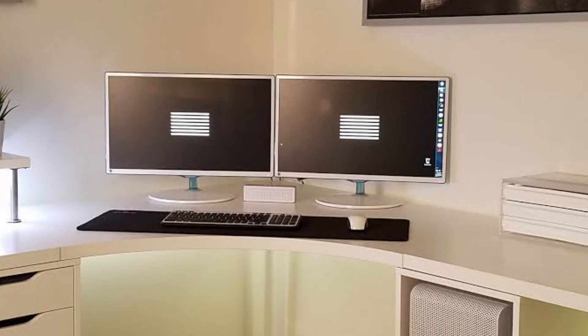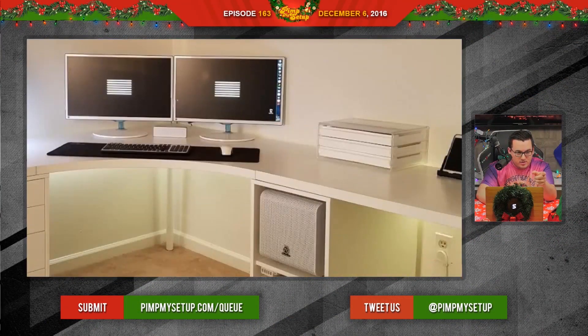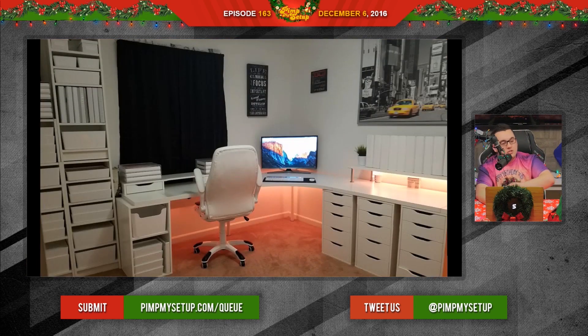The next setup was submitted by Michael. He's actually 56 years old and has been watching since November 2014. This side has his custom PC, which you can see in the little cubby there, and the other side has his Mac Mini. This guy has so much storage it blows my mind. It is clean, so neat, wire management is absolutely amazing, and it's a whole 12x12 room.